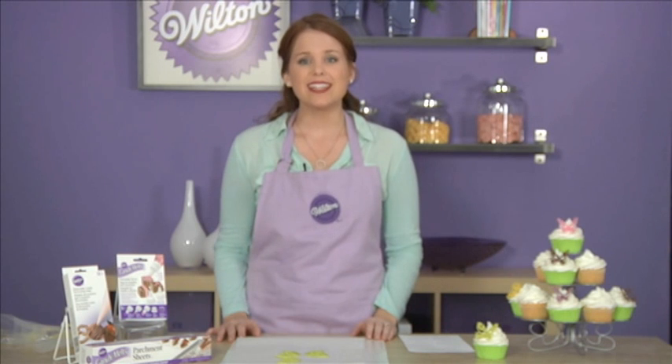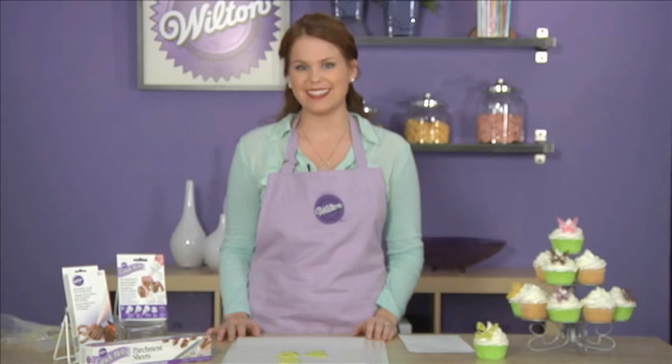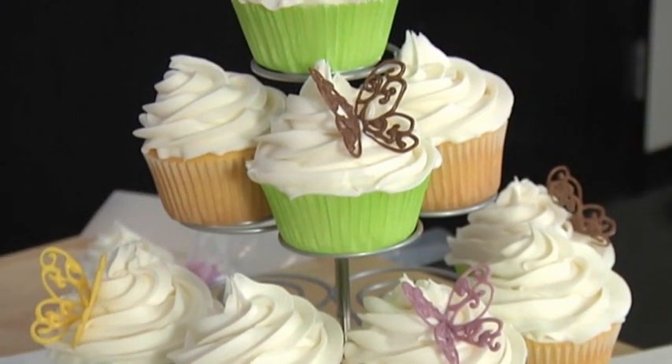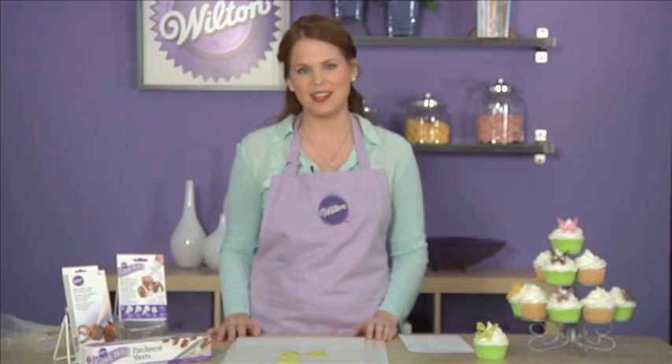Hi, my name is Lisa Daz and I'm a product manager here at Wilton. Today I'm going to show you how easy it is to outline and fill cupcake toppers using candy melts candy. These toppers are really great because you can use any sort of design, so they can be completely customized for any event.